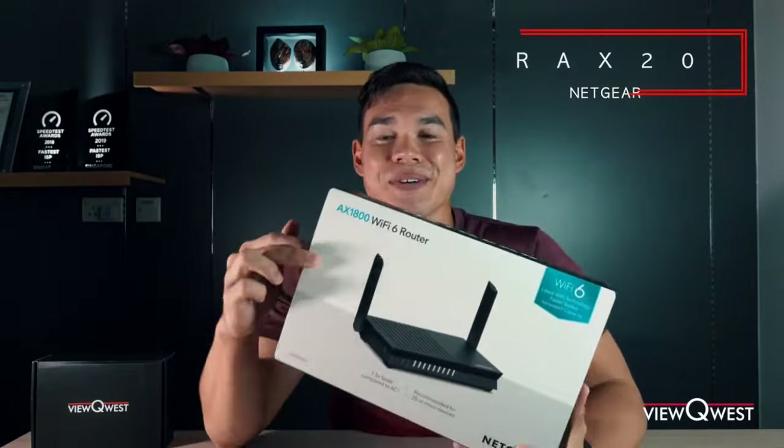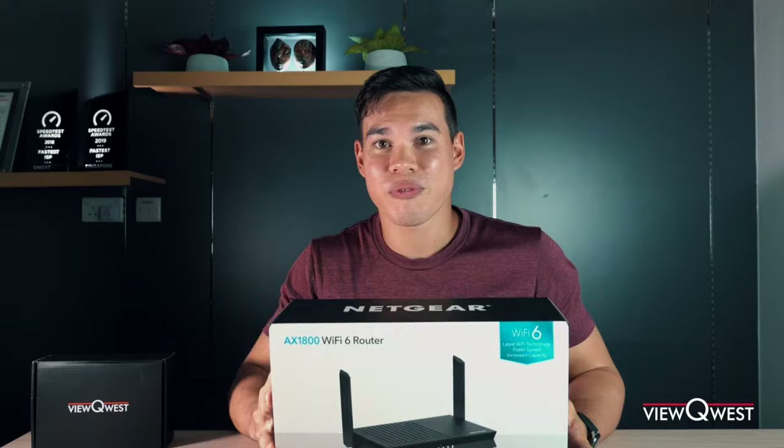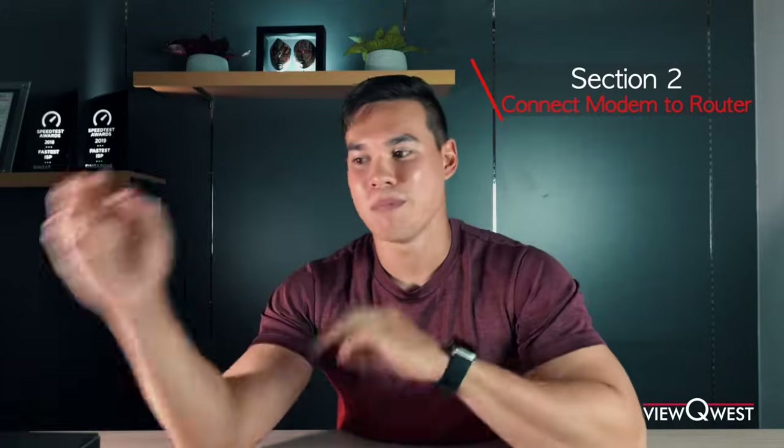So for today we're using the Netgear RAX20. This Wi-Fi router is fantastic — it's Wi-Fi 6 and it's super fast, really secure. This video will span in two parts. The first section will be how to connect your FTP, remember your fiber termination point, to your modem. After that we're gonna connect your modem to your router and then you can use your internet.